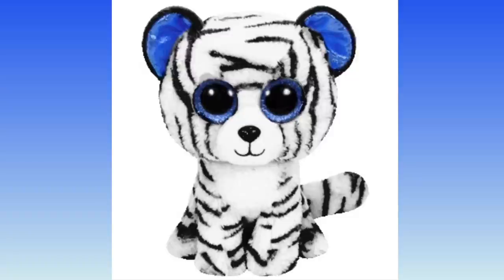Here is my finished beanie boo white tiger design! This custom was fast and simple to make but I think she looks really really cool. Those were all of the beanie boos I designed for today's video — I hope you enjoyed watching! Tell me in the comments which one was your favorite, and please comment, subscribe, and bye bye!